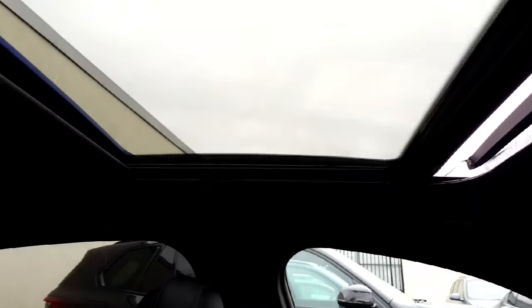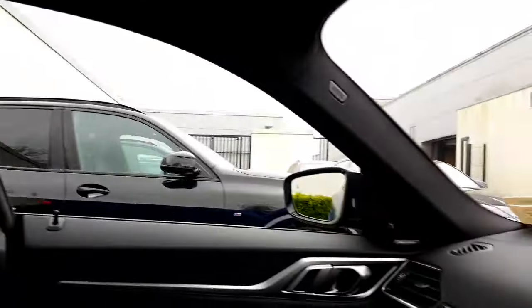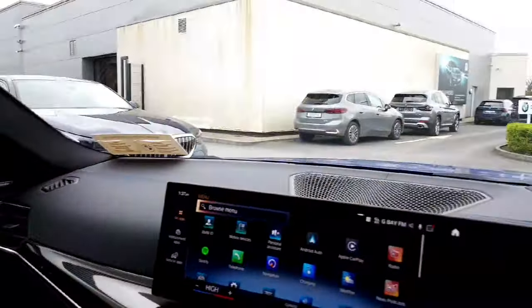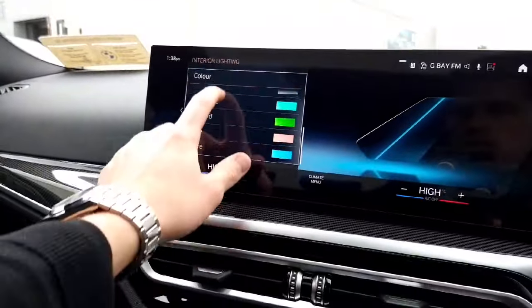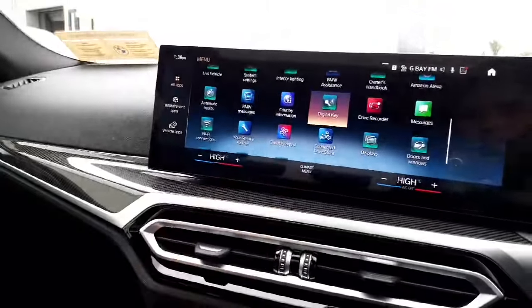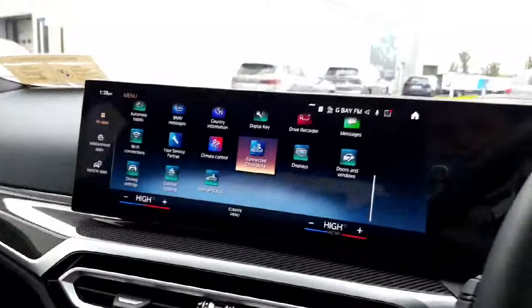The sunroof is fully electric — it opens with a wind deflector at the front to minimize noise, and you can close it with the button up here. The M performance seats are amazing, and you can see the stitching on the seatbelts. The ambient lighting runs around at night and really transforms the look. You can set so many colours inside to customize the cabin to suit yourself — it's all about playing with the settings and making it your own.